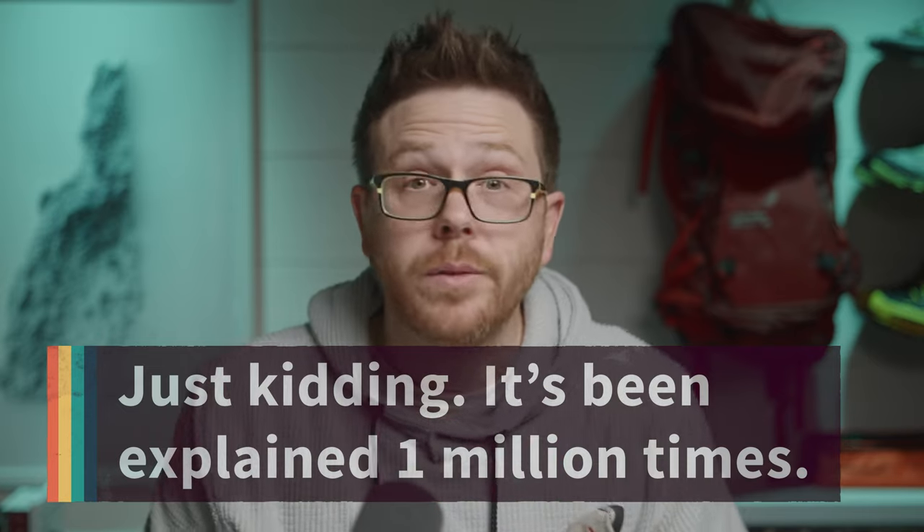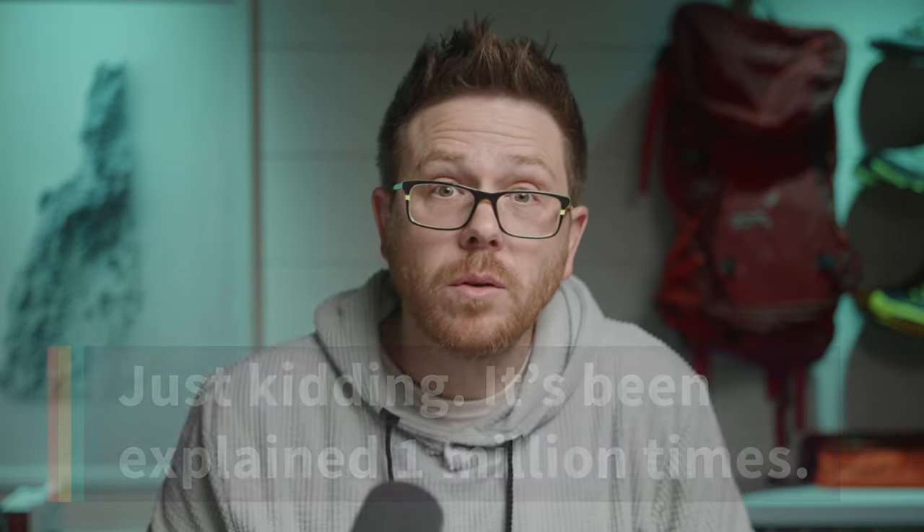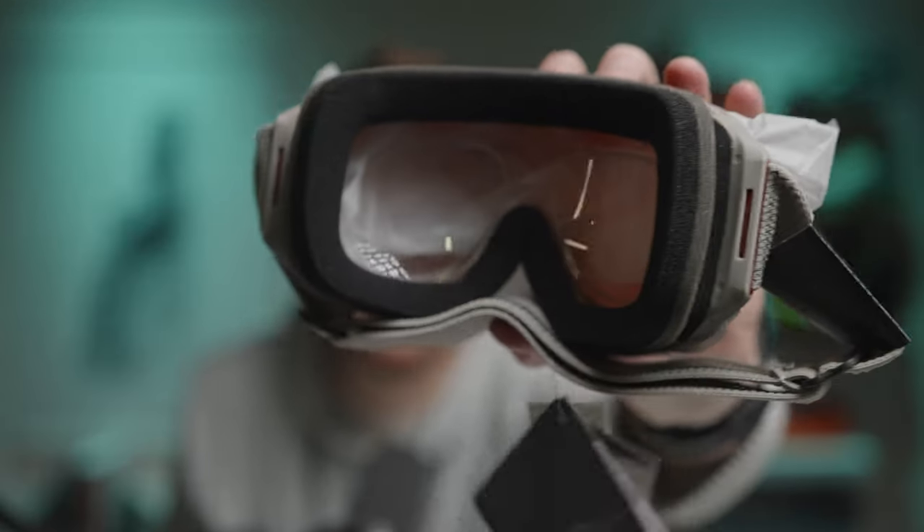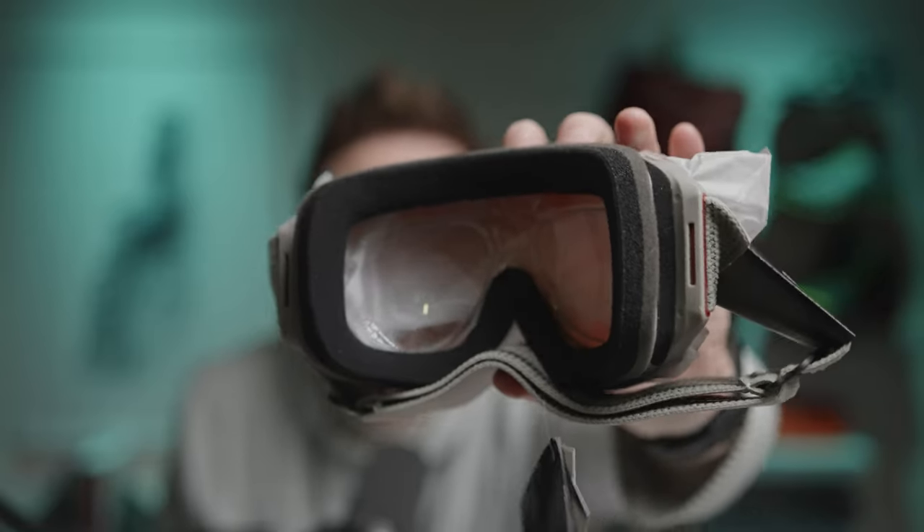I don't think I've ever seen someone explain this — so there you go, an exclusive world first, only coming about six years too late since these have been around forever. All the tags and everything are still on, even though this is through a secondary company through SportsRx. As you can see inside of the goggles, there are glass inserts, and those glass inserts are my prescription. So in theory, when I put these on, I should be able to see just like I have my glasses on.